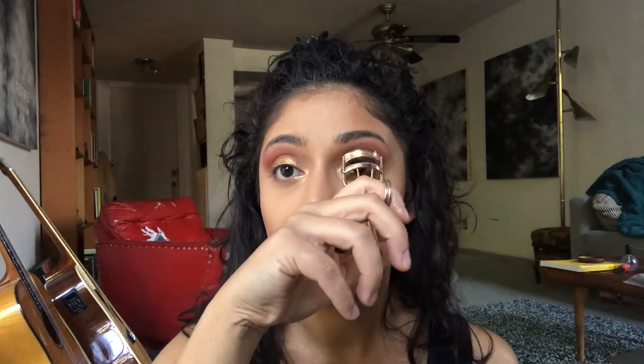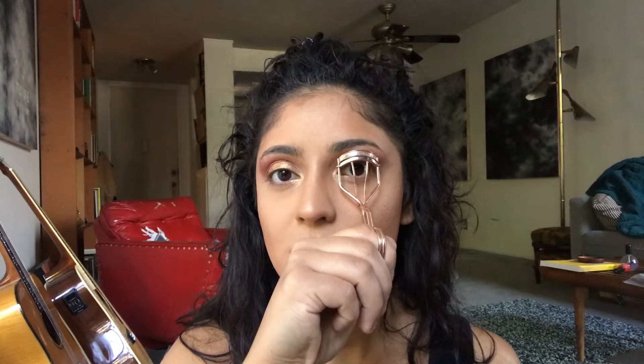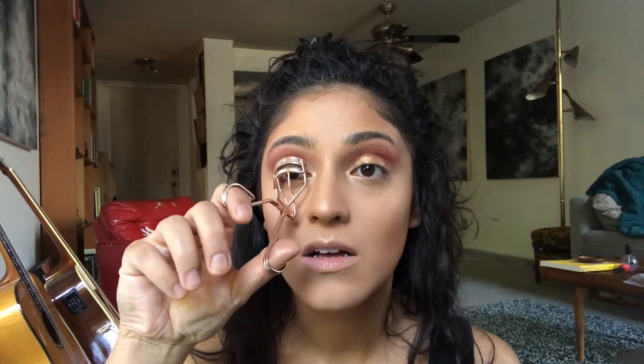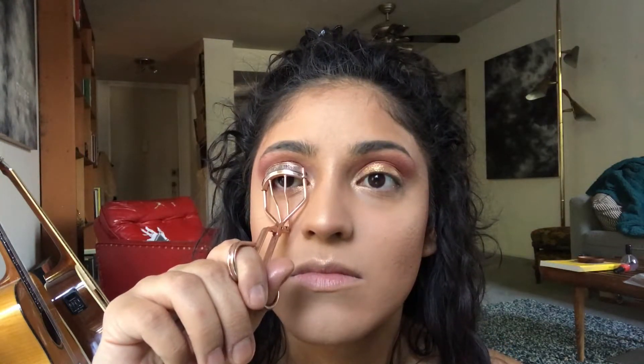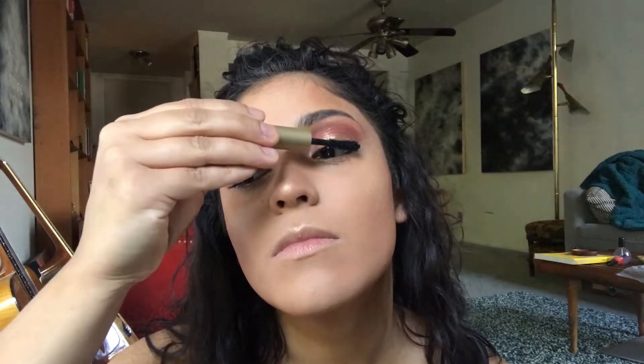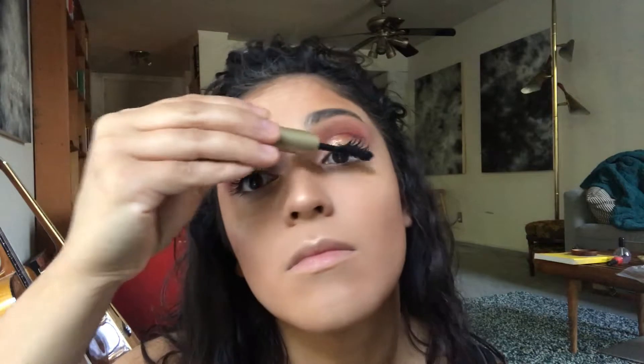I breathe warm air onto my eyelash curler before curling my eyelashes because the heat will help the eyelashes stay curled — it's kind of the same idea as a hot curling iron on your hair, but obviously you wouldn't put a burning hot iron on your eye. The mascara trick is to hold the mascara right on your lash line and then wiggle the wand through your lashes, focusing towards the outer corners of your eyes. This will give you a little bit of a winged effect, and wiggling the wand will help your eyelashes stay clump free.